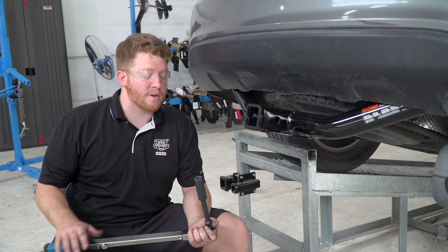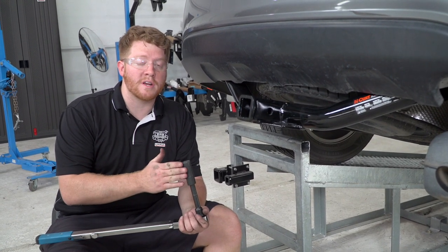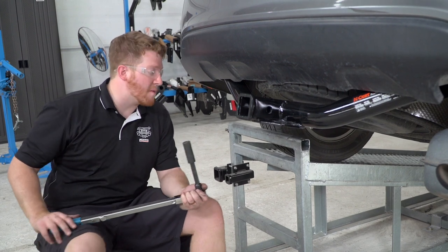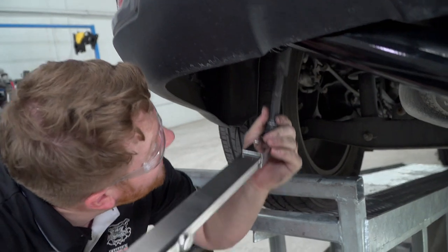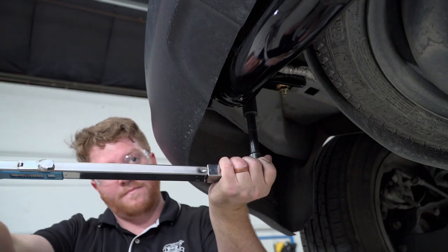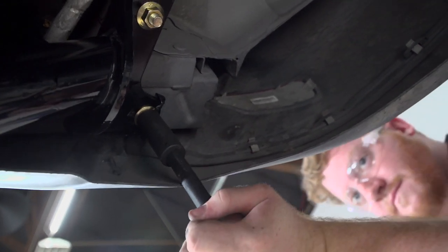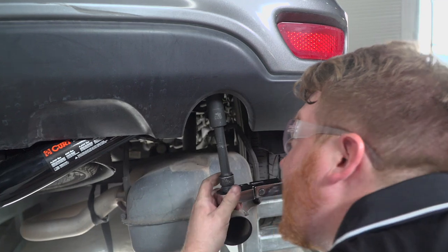We went ahead and removed our hitch jack and we're going to go ahead and tighten up our bolts using our torque wrench. We're going to be using a three-quarter socket with a five-inch extension and torque that according to the manufacturer's specifications. We'll repeat on the passenger side.